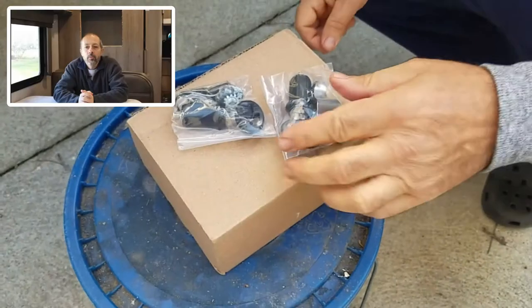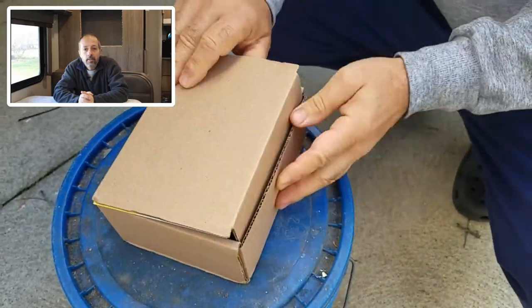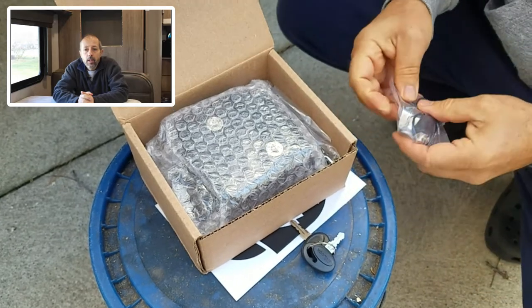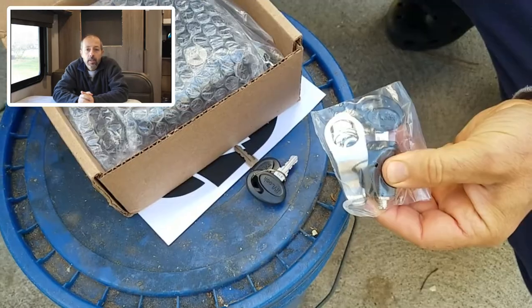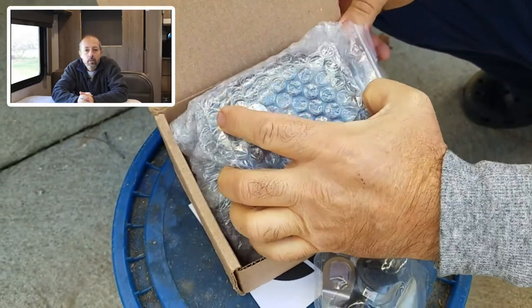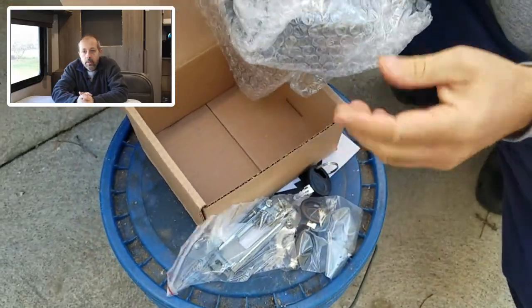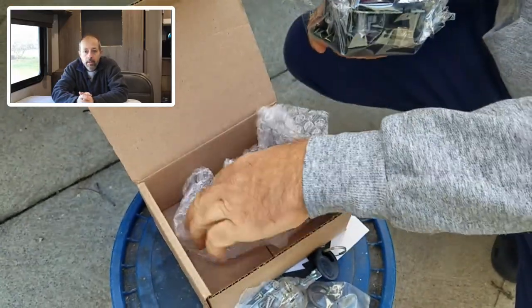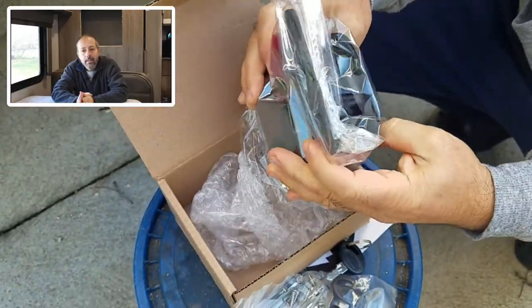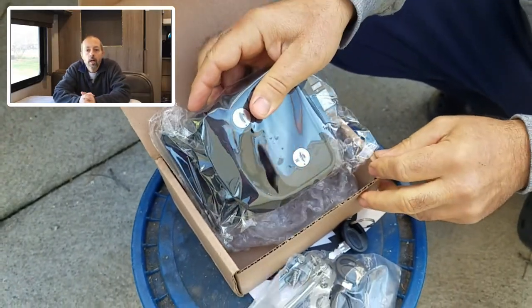I chose to order not just a replacement for the broken door lock, but also some new cylinder locks for the storage areas at the same time. By ordering all of them at once, I was able to have the three locks keyed alike, which means I can reduce the number of keys I carry. More importantly, it means that our storage compartment locks will no longer use the universal CH751 key. Since just about everybody and their cousins has a CH751 key, I wanted a unique key to keep our things just a bit more secure.